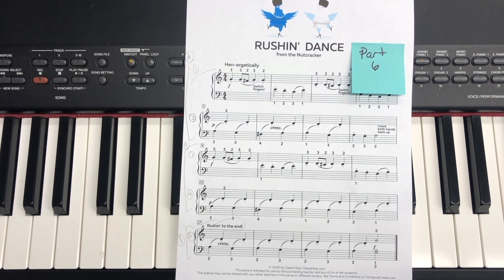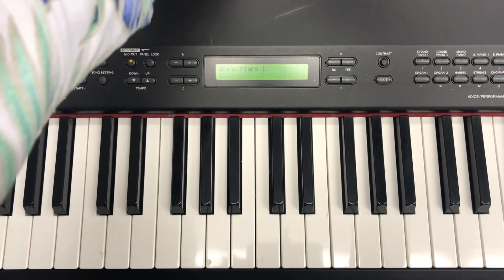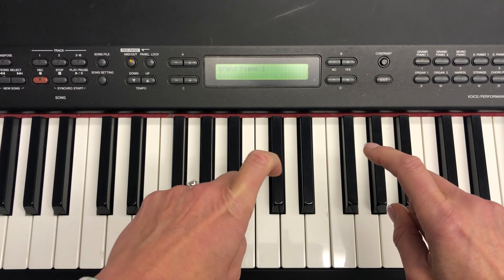This is a reminder video for Russian dance part six. For Russian dance part six you're going to need your right hand finger number two and your left hand finger number two.